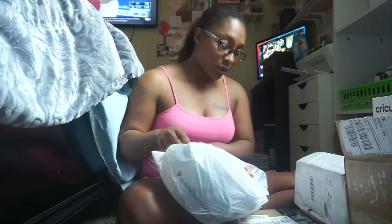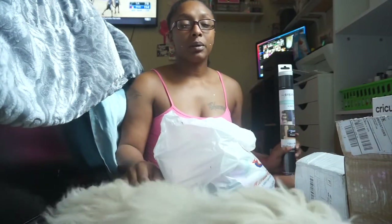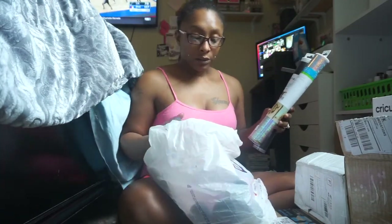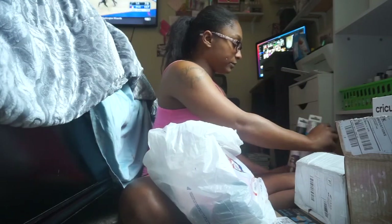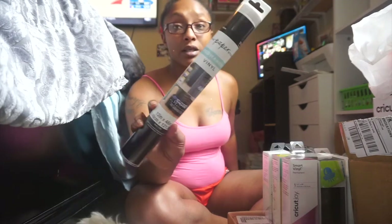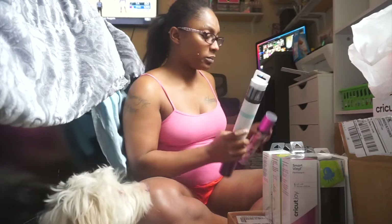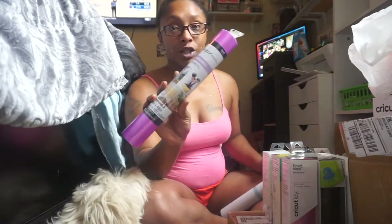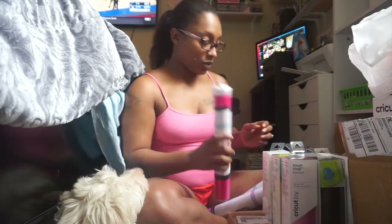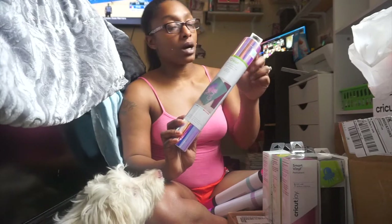We're going to start off with the massive Hobby Lobby haul. We got some vinyl paper — Prada keeps getting in the way but y'all know my setup. So with the vinyl, we got a lot and I've already been using some. We got some vinyl: this one is the black shiny one, and we got a shimmer pink vinyl and the permanent pink shiny one. We also got some more holographic — I've been using the holographic and the black a lot.